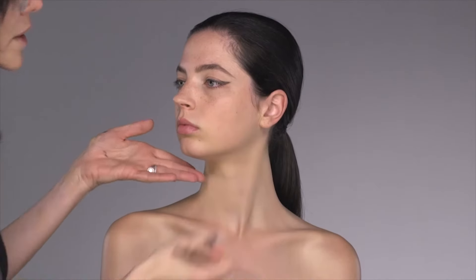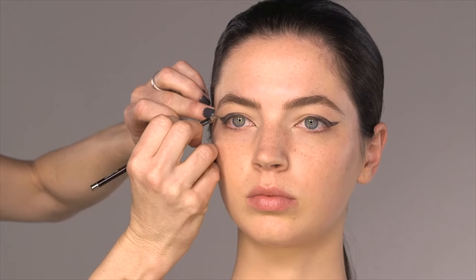Once you're happy with the shape, I recommend doing the other eye first with eyeshadow to make sure you're even, because that is the hardest part of eyeliner. Once you've got them both even, then you can go in with your liquid. So now I have my stencil — check that they're even, and then just paint them with either a liquid eyeliner or, what I prefer, a gel eyeliner.